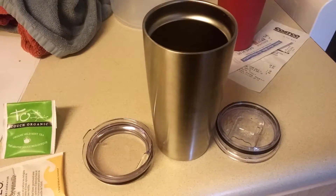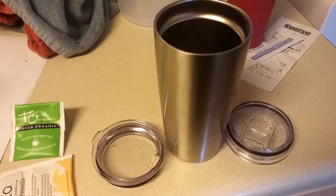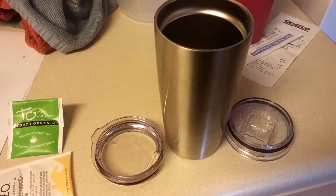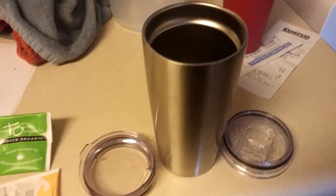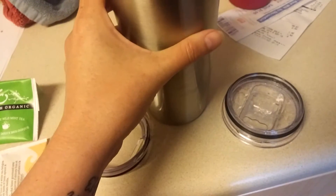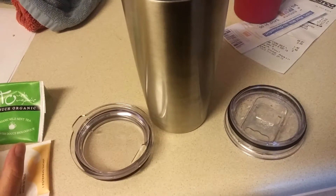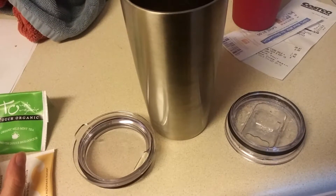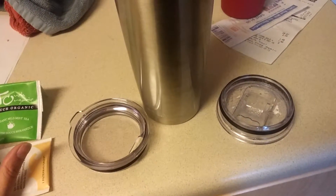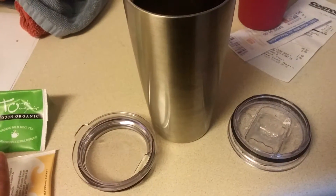I was given this tumbler to review, and the thing I like about it is that it's very comparable to the Yeti. We have a Yeti and an Arctic tumbler of the same size, and it's got the insulated walls. I did my own little comparison, and while the Arctic stayed the hottest, this actually stayed warmer than the Yeti did, which was really nice.